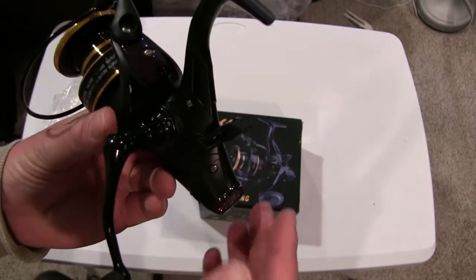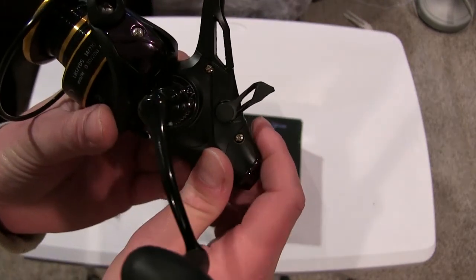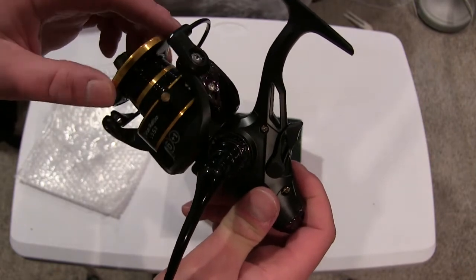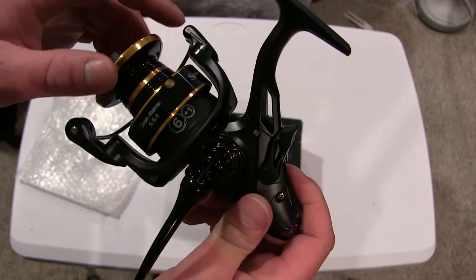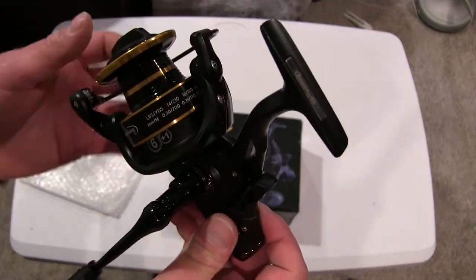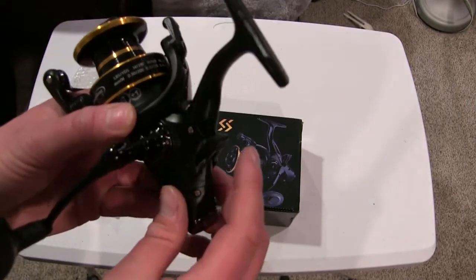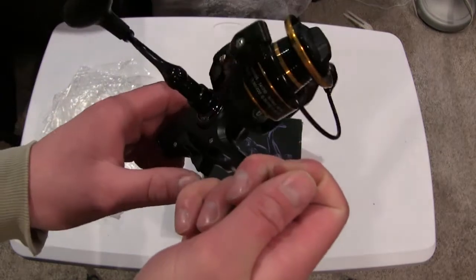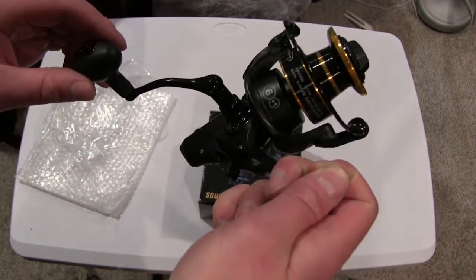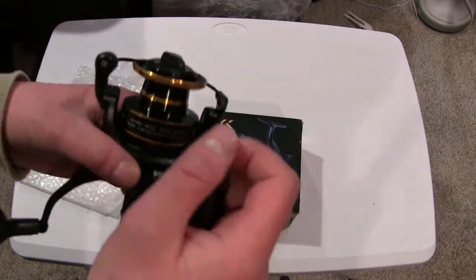Now the best part of a reel like this — the whole reason you buy one — is this bait feeding setup: the little rear drag trigger in the back. When you engage it, it allows the spool to move freely so a carp, catfish, or whatever you're fishing for can take line without having to leave your bail open or loosen your drag way down. To disengage it, you can just start reeling and it clicks back, and you're now fighting the fish with your main fighting drag.